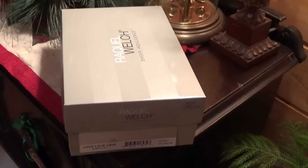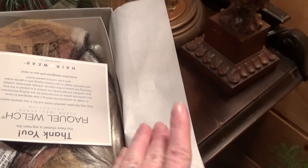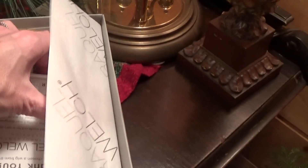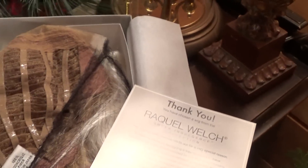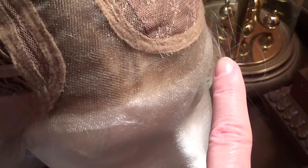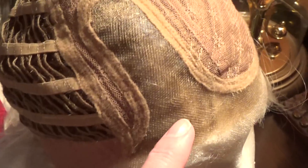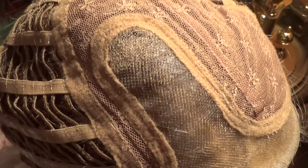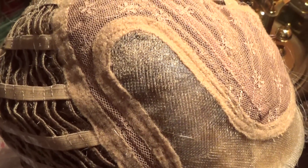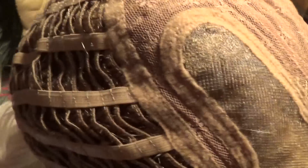Here is how the wig arrives in its package. The tag, the cap of Love Love Love — it has a contoured lace front, a monofilament side part, and it does have some permatease in this area.